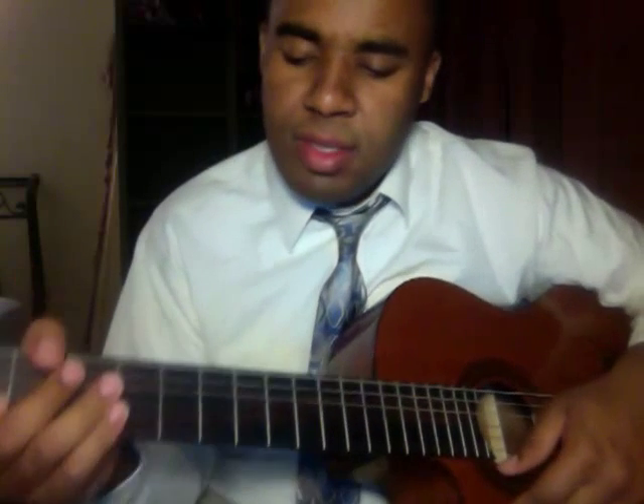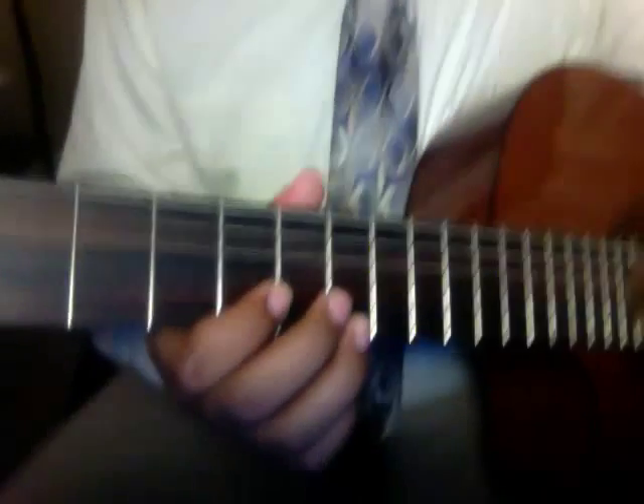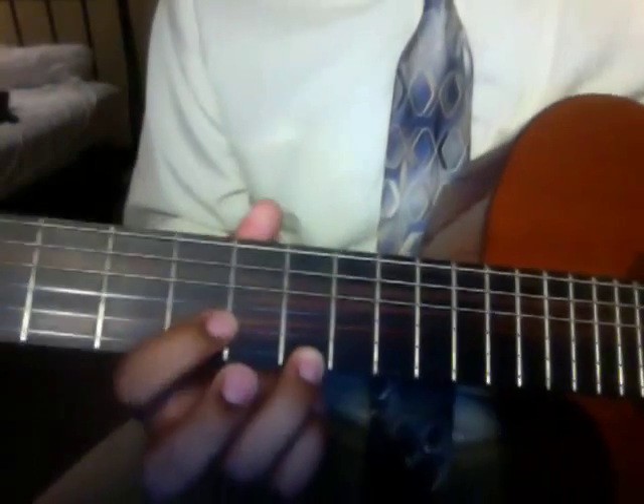What's going on y'all — just a quick tutorial on how to play 'Stay' by Tyrese, just that little lick in there. Let me show it to you first.